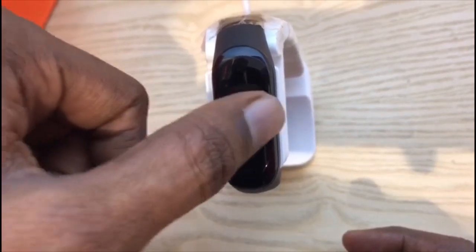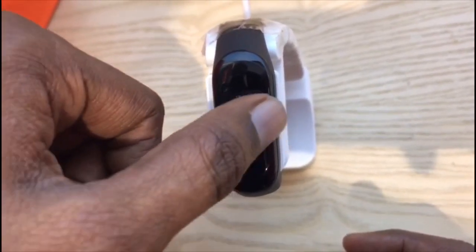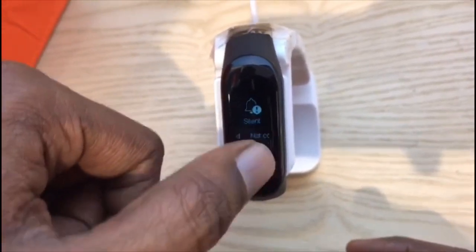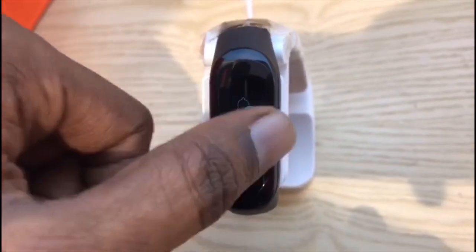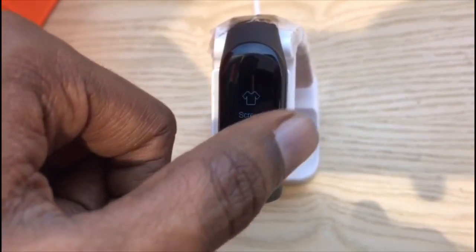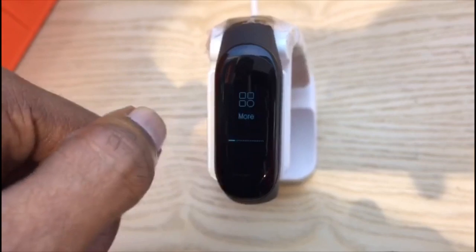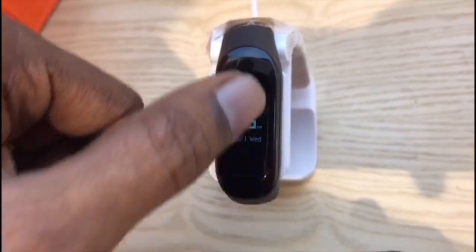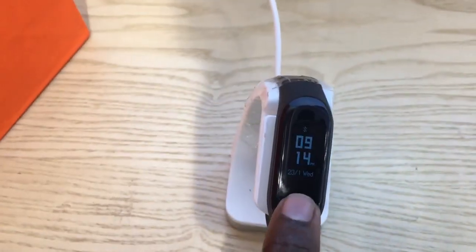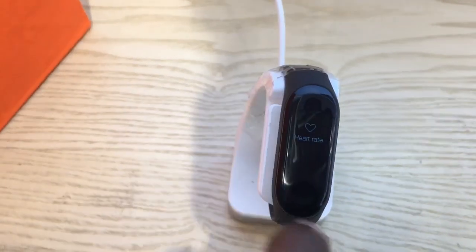Other than the basic fitness tracking like counting your steps and monitoring your heart rate, it has a lot of inbuilt features. You can set an alarm, pair your device, and get notified when you receive a text or call. Since it's water repellent, you can even swim with this band.